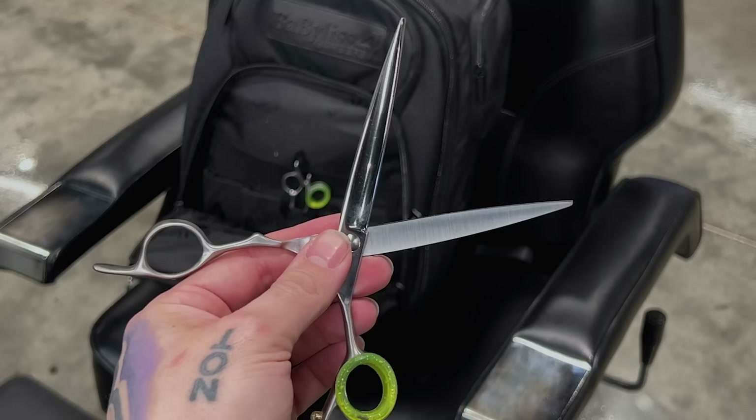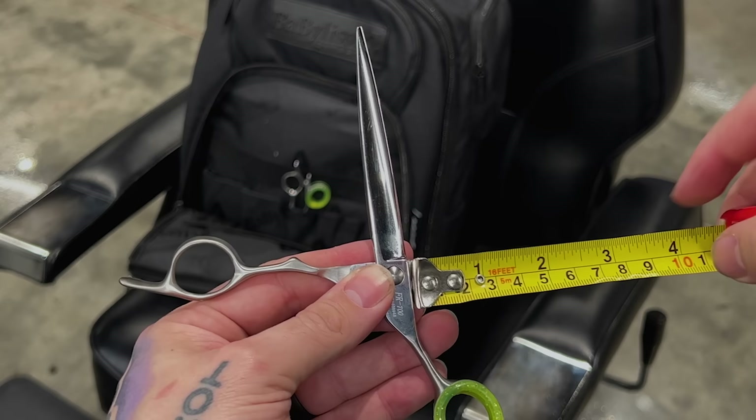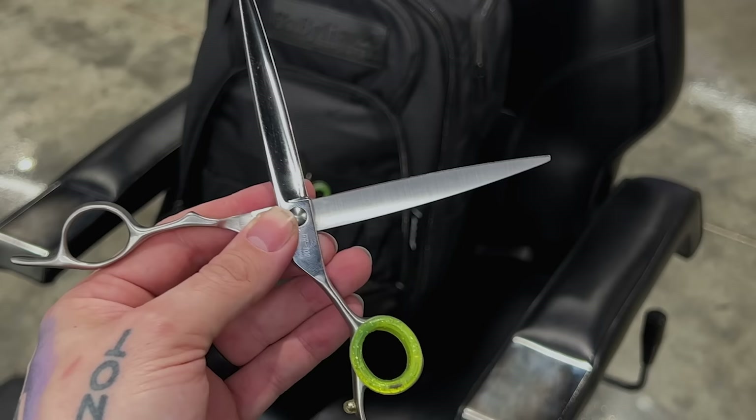My biggest scissors are these seven-inch Fresh Shears — they measure exactly three and a half inches from pivot to tip. So they're fine too. If a seven-inch scissor is three and a half inches on the blade, a seven and a half inch would be around four inches — still within the limit. Pretty much all scissors a barber would use are going to be accepted by TSA. Thinning shears are even smaller, so those go in no problem.